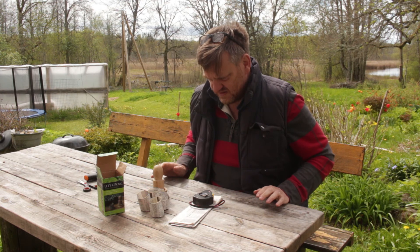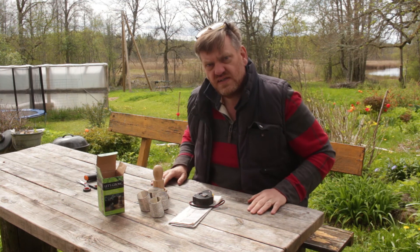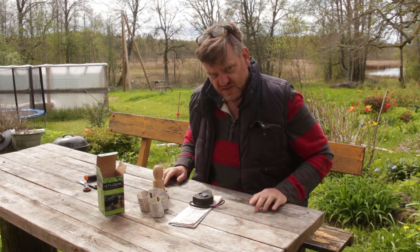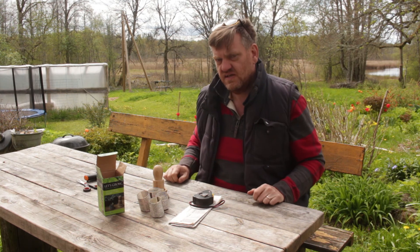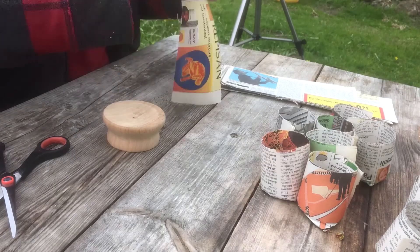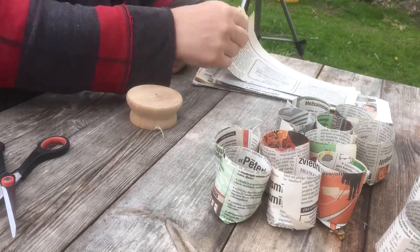So that's the paper pots really. I'm going to get on and make a load more now, and then later on I'll show you them finished. I did a load the other day when I took the photos, and I put some swedes in there, so I'll show those at the end — they haven't come up yet but they will in a few days I'm sure. Anyway, let's get on with the rest.